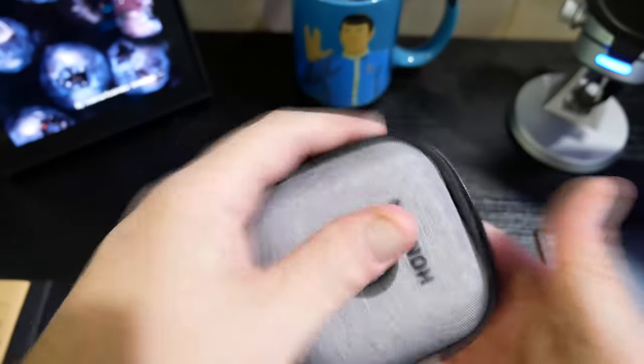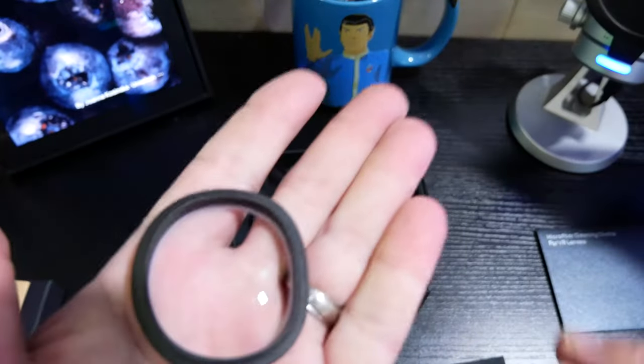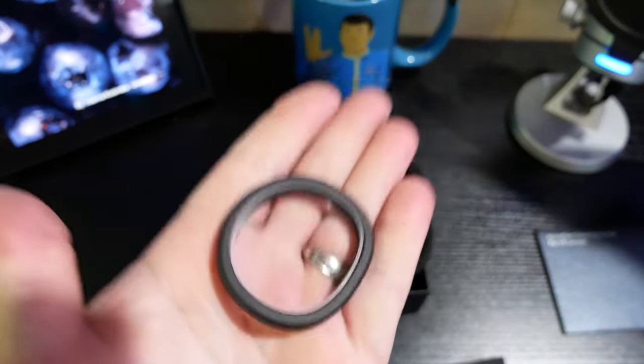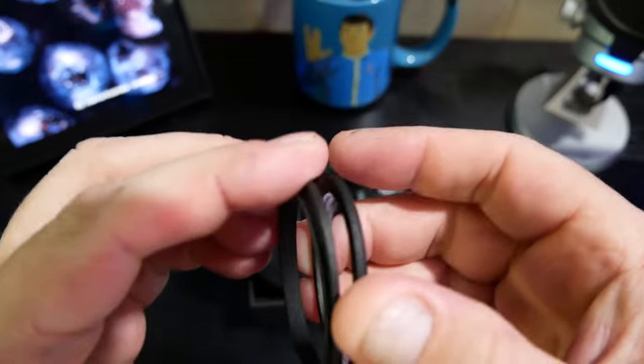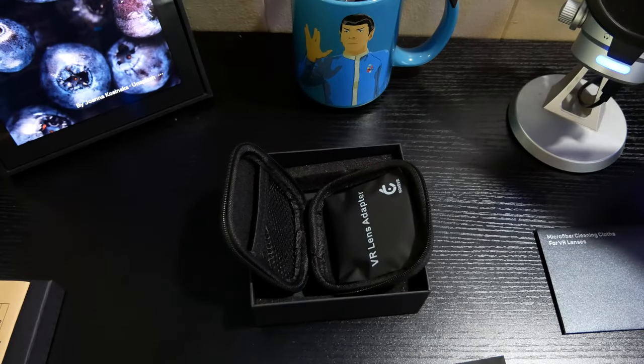Inside the case, there we go — our lenses, left and right. The lenses themselves are super thin, super lightweight, and have really strong magnets on them. You can hear a nice little click when they go back together. I can't wait to get these installed and test them out.